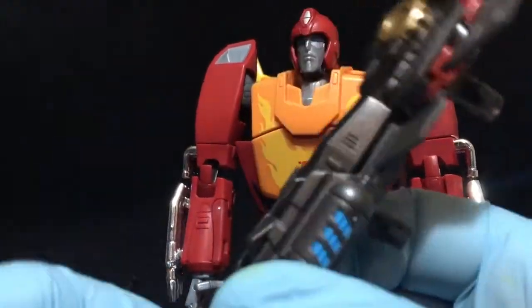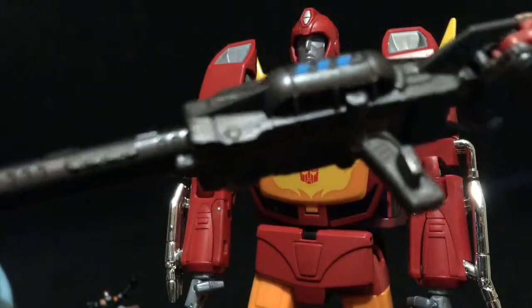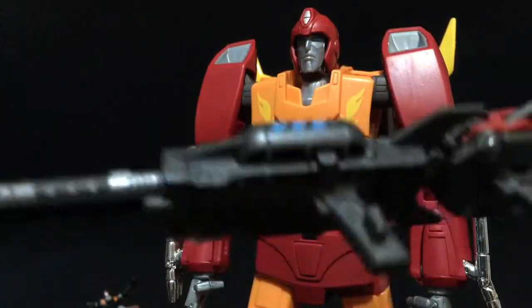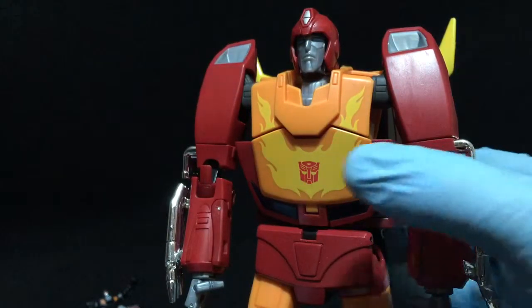Let me go ahead and take out his blaster. See his blaster up close there. And so there you go - there is Rodimus. Pretty nice figure. We'll go ahead and put him in the background here with his little guy Offshoot.